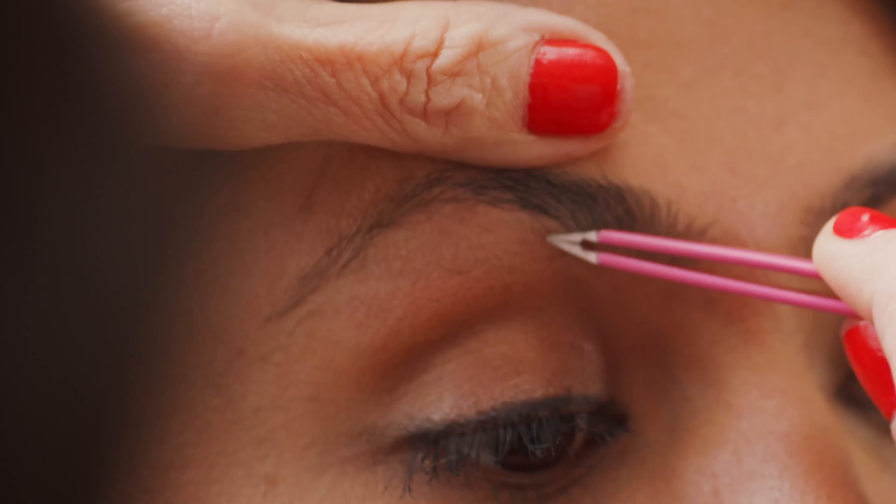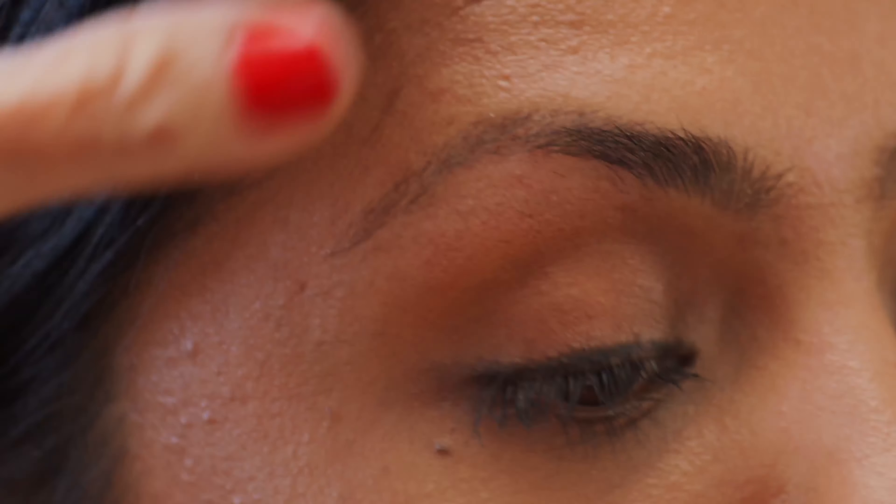Brush the hair up with a spoolie to see the best shape, and there you can see the little hairs that you need to get. You could do this at home. Make sure you have good light — daylight is by far the best light. And always, after you get a few of the hairs, stand back, look and see, because once you take away too many hairs, it's kind of hard to pull them back.